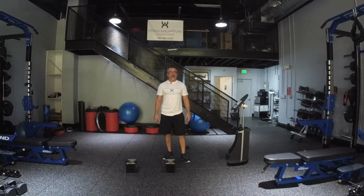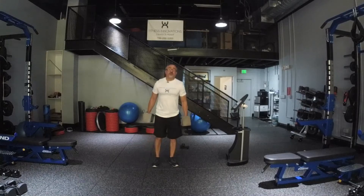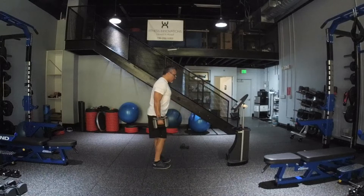Hello everyone, my name is Jose Aguilar, certified by the National Academy of Sports Medicine. Here performing dumbbell bent over alternated rows — this is a very fun exercise that works your back and your biceps.